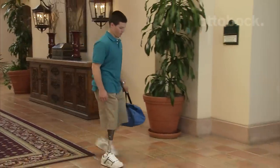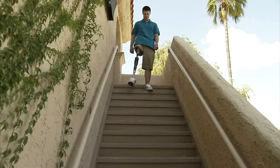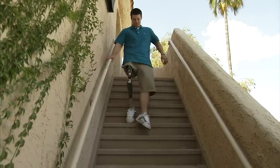Stairs is such a huge part. Some amputees just hate stairs — they look at them and are just scared of them. If you're looking at the Helix, what does it offer me? Stairs.